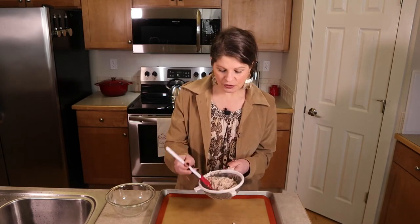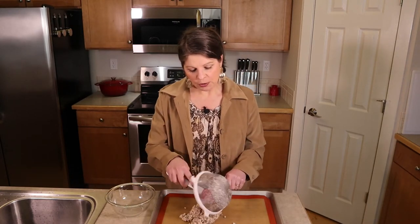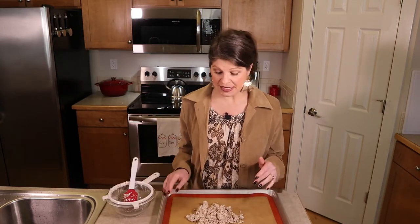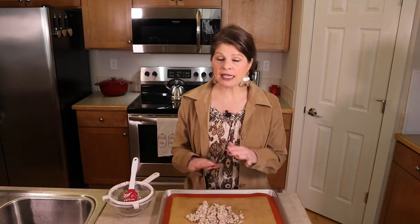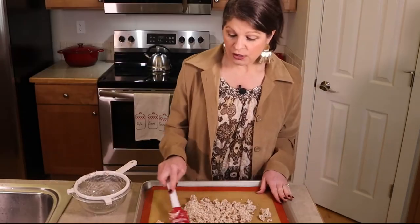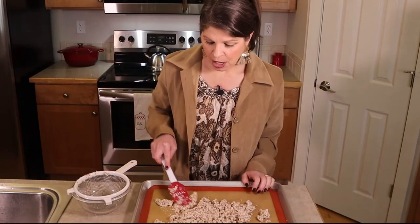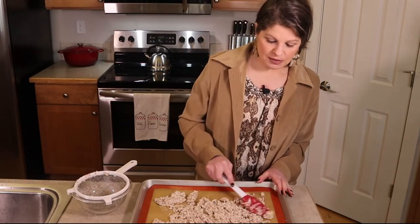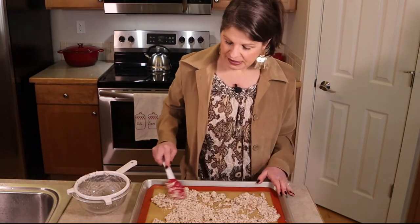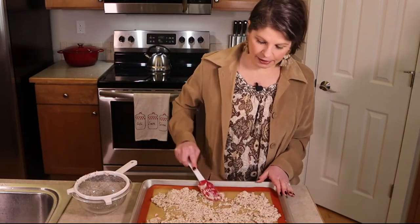So once you strain your almond pulp, just pour it out onto a cookie sheet with a silpat. Silpats are pretty important for this process. I've used foil a couple times and my pulp stuck to the foil, so foil is not a good option here. You could do parchment paper — that would work. Parchment paper or silpat. Just spread out your pulp using a spatula into a nice thin layer on your cookie sheet silpat.